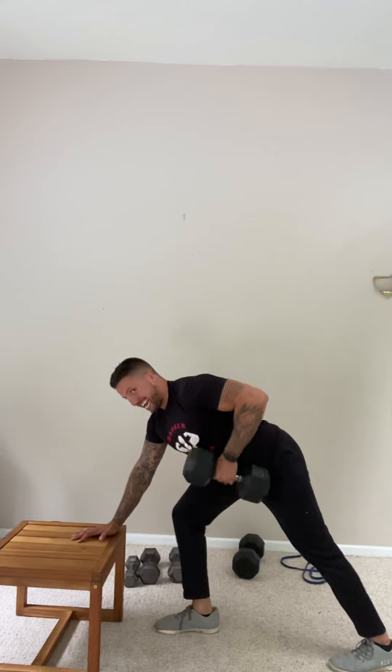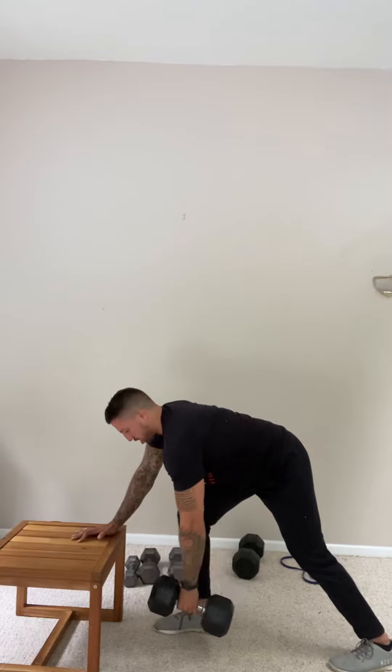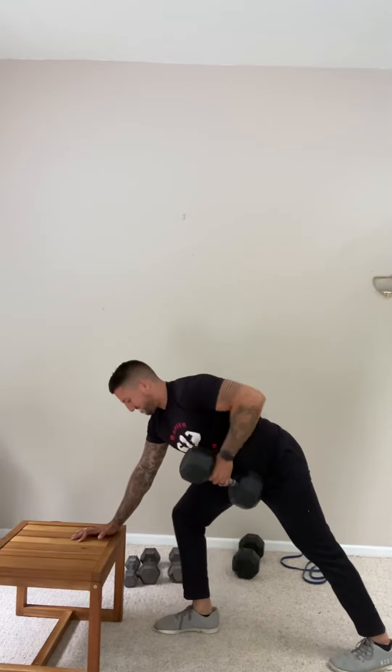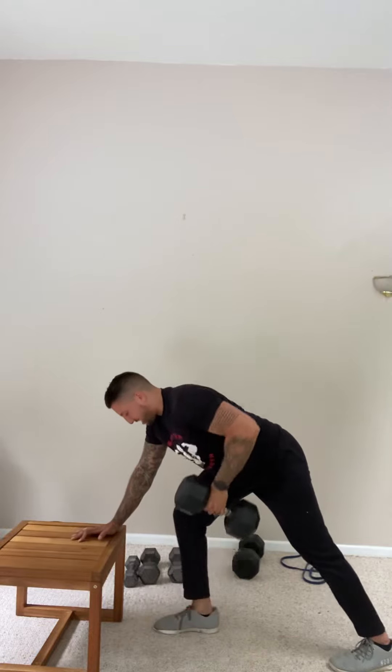Then I'm finishing it up with my bicep — so I'm gonna start with the lat, squeeze the shoulder blade back, and then finish by getting my elbow past my ribs, weight towards my ribs, all the way down, big stretch. Use that lat first. Don't rush through these because you're gonna be able to go heavy on them. We're really focusing on overloading that lat, using that upper back, and squeezing the shoulder blade at the top.